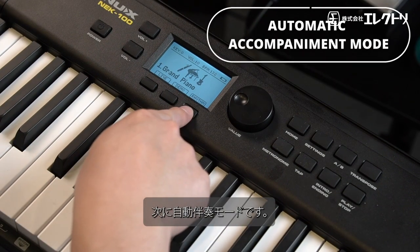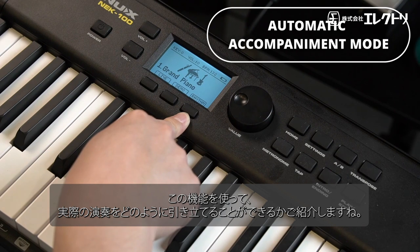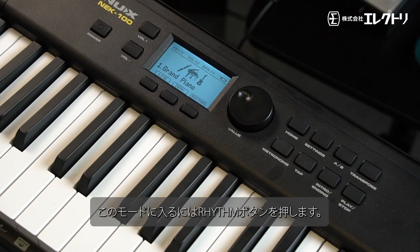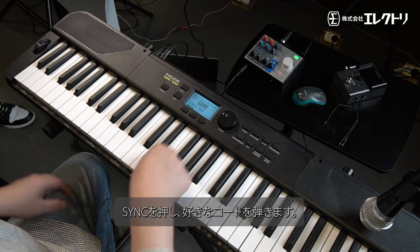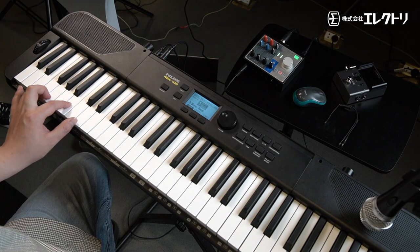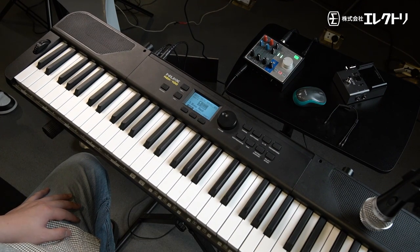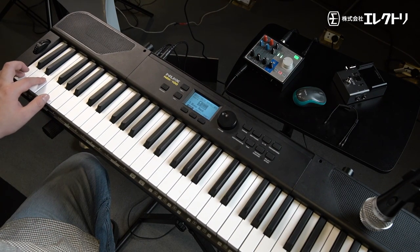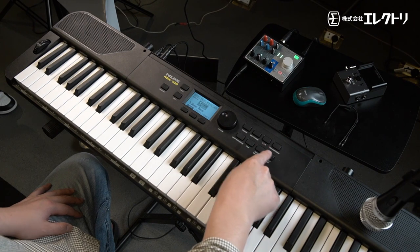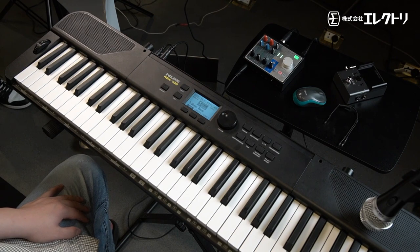Now let's go to the automatic accompaniment mode. This adds complexity to your performance. To enter this mode, press rhythm, then select what style of music you want to play. Press sync, then press any chord you want to begin playing along.